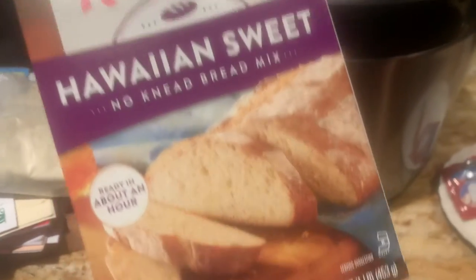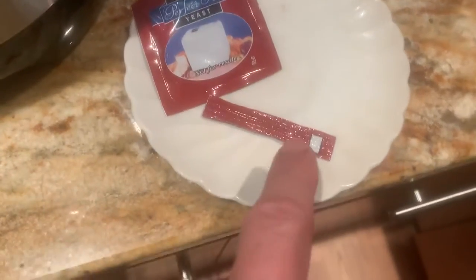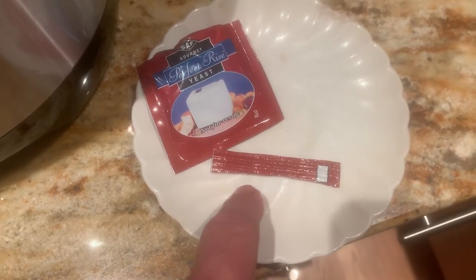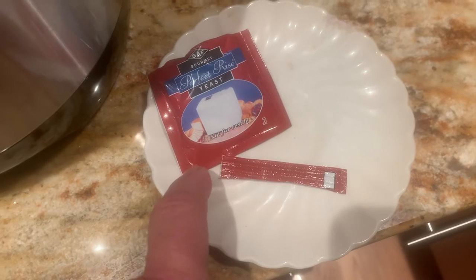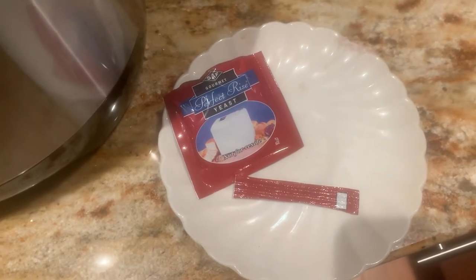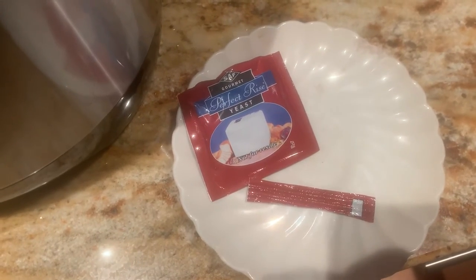You just open the box, take out the flour, take out the yeast packet, cut the yeast packet below the last ridge. Sometimes I do it when it's over the bin itself, just to make sure in case any yeast might fall out.